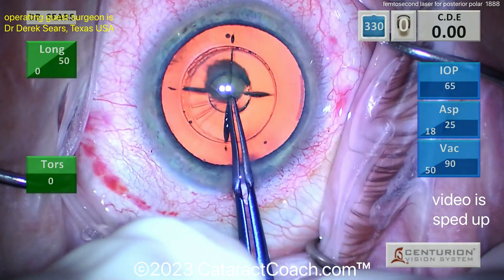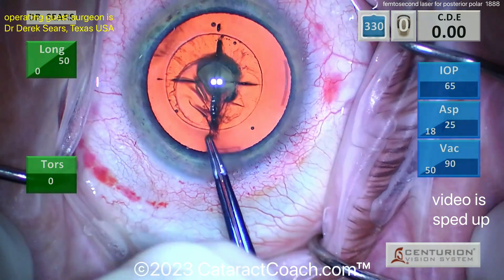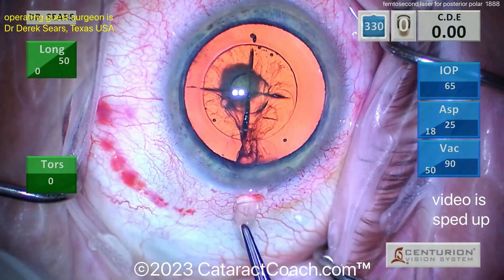Here is that capsulotomy — look, it's not free floating. You've got to grab it, and look at that little shake that was just performed. That's to make sure there are no attachment points. Beautifully done — get that out of the eye.